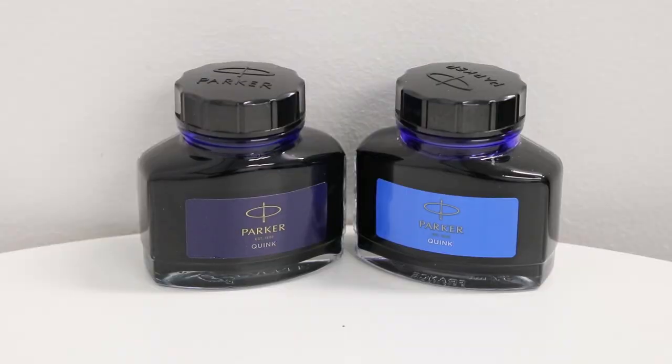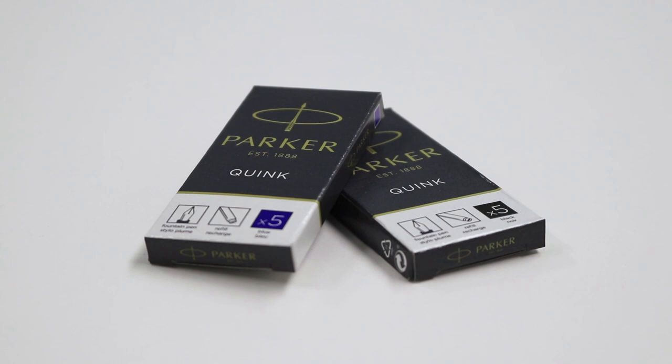The pen contains alcohol-based ink which ensures that your writing is permanent, and when the pen runs low on ink, you can refill it using cartridges or ink bottles with a converter.